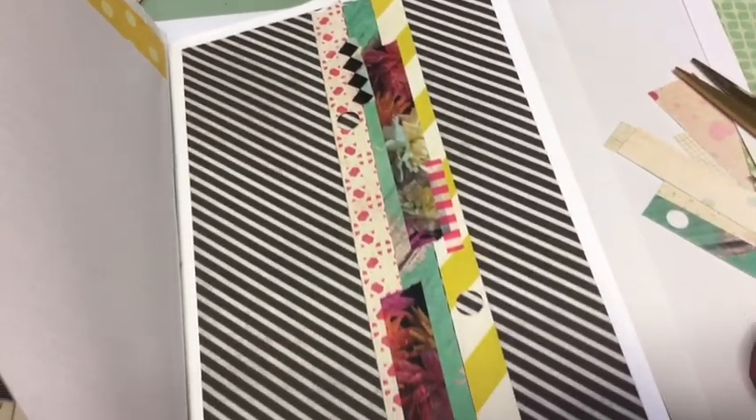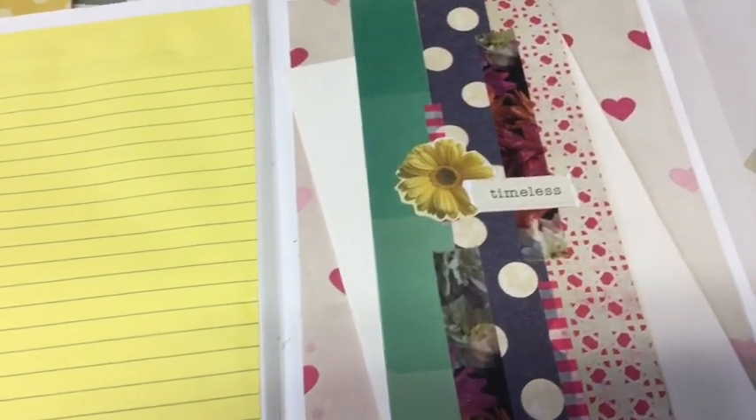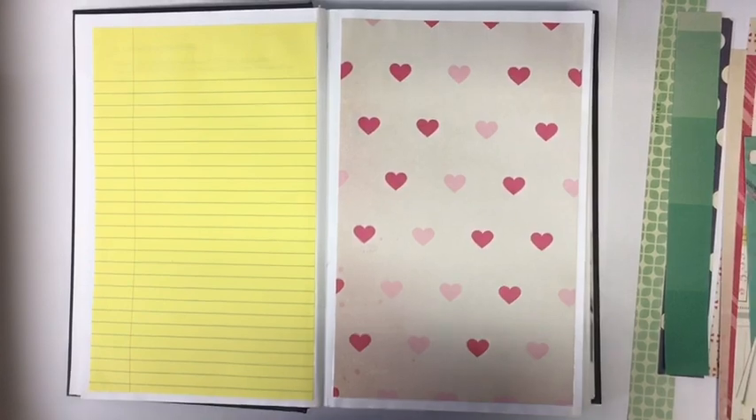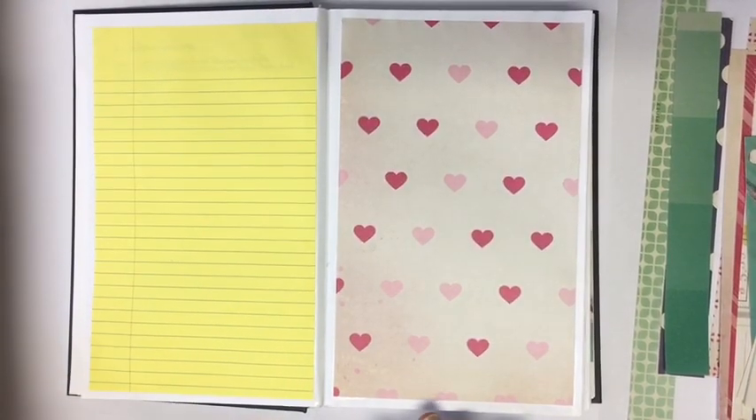We are building a belly band in this video, creating this one. Hi everybody, it's Julie. We are going to make a belly band.